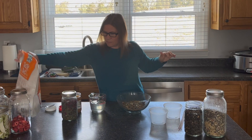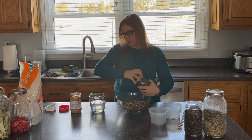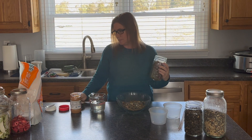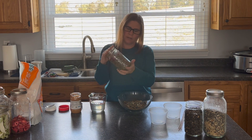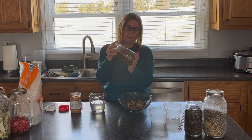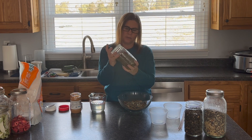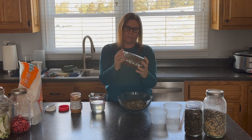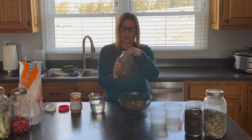Next I add a blend of grubs, mealworms, and dried grasshoppers, which also have a lot of protein and are a great treat. You can really add a lot of things in here as long as they're dry — chopped nuts (my chickens especially like peanuts), seeds, small amounts of oats. Think fat, protein, and carbs for winter warmth. I don't go crazy with carbs in the suet blocks since I give my chickens scraps of bread and rice from our meals in winter.